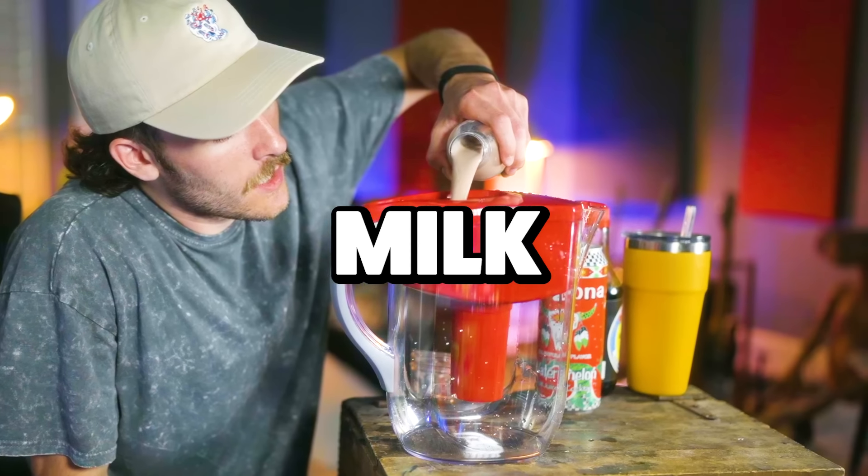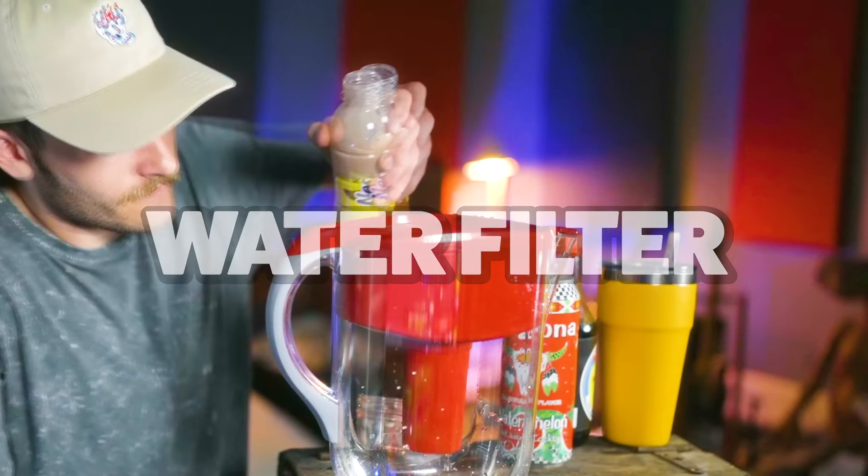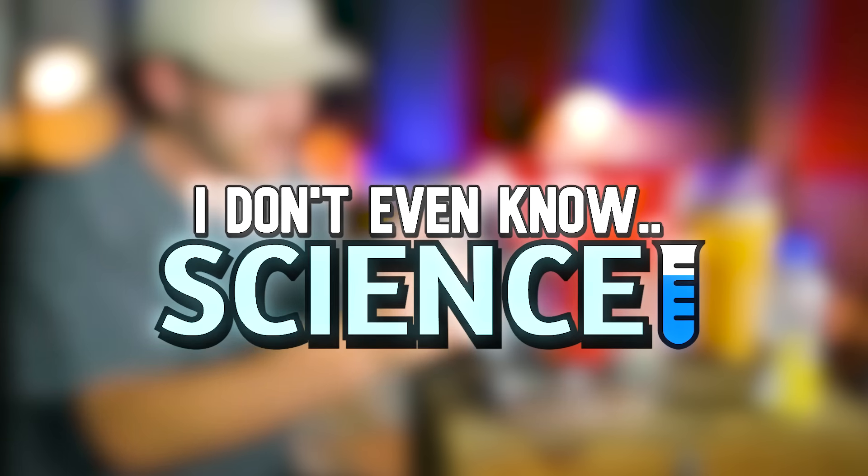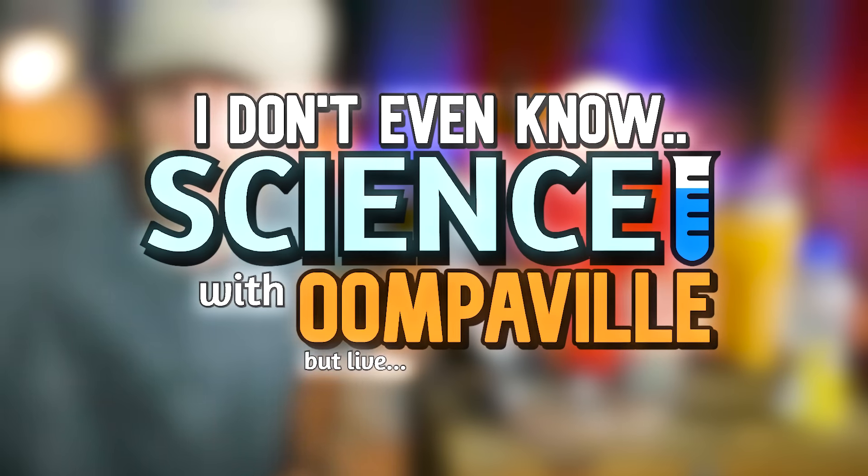What happens when you filter milk through a common household water filter? We're going to find out today in this episode of 'I Don't Even Know: Science with OompaVille' — but live, so it's even weirder.